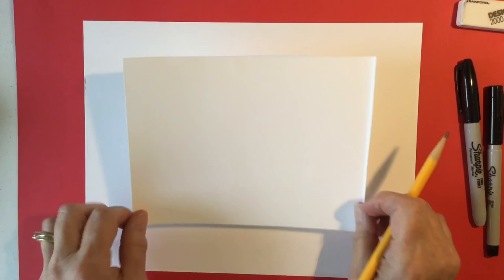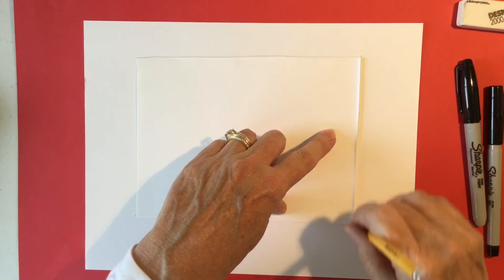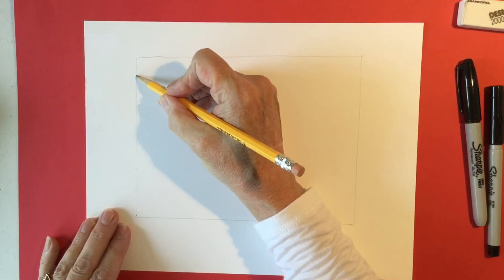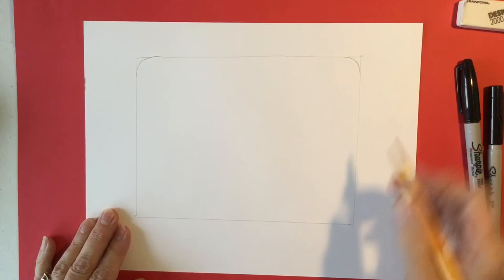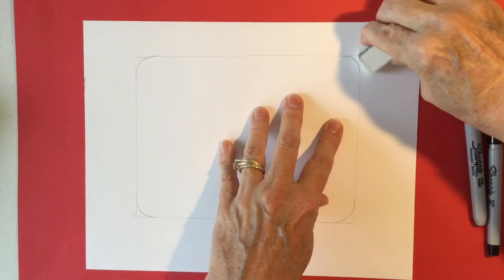Carefully place this in the center of your paper. Get out your pencil and lightly draw around your rectangle. This is just going to give us a very simple way to start this bus. Next we're going to round the corners because the bus is not absolutely square — we're just going to draw a curved line around each one of the corners. And if you like, you can erase.